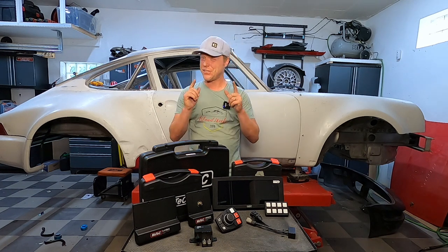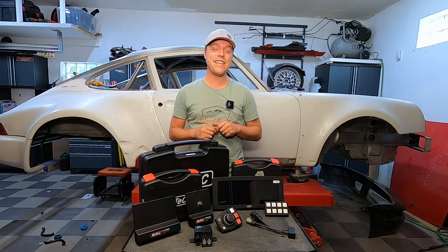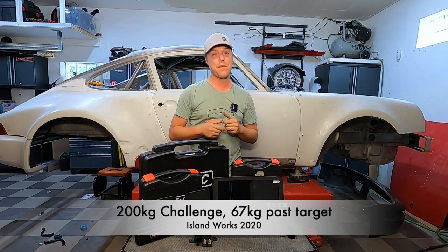Welcome back to the 200 challenge. Current score getting into this episode: 267 kilos of documented weight saving features off of my 964, getting lighter for every episode we go.